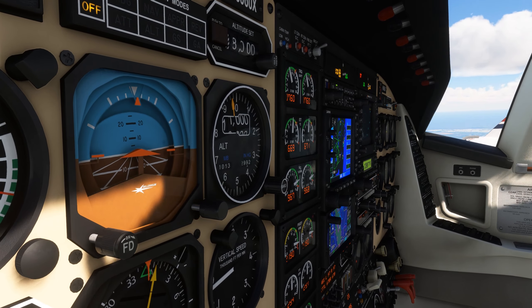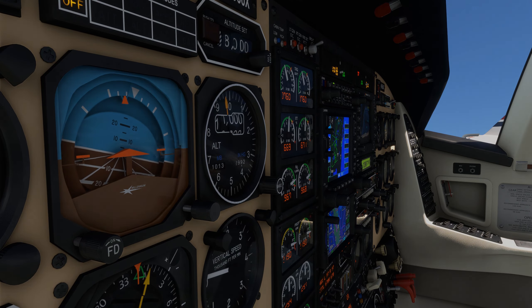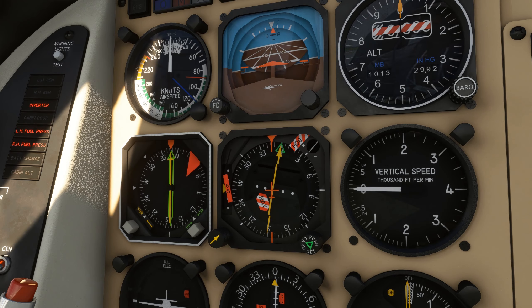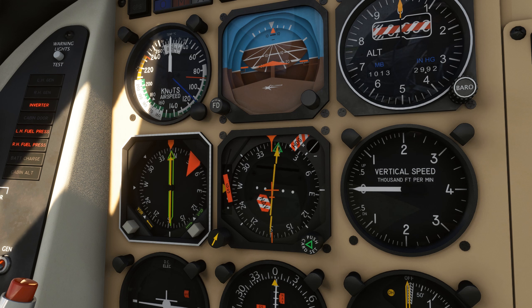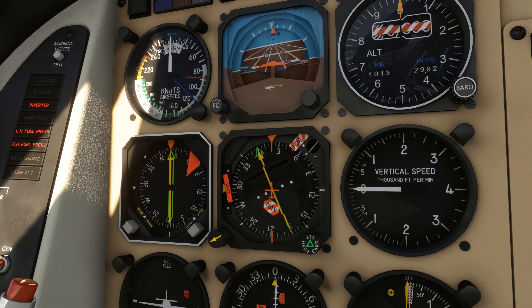The electric gyroscope spins up quickly, but is vulnerable to electrical failure on board the aircraft. It also has an increased chance of failure due to the motor itself and the increased complexity of the system.